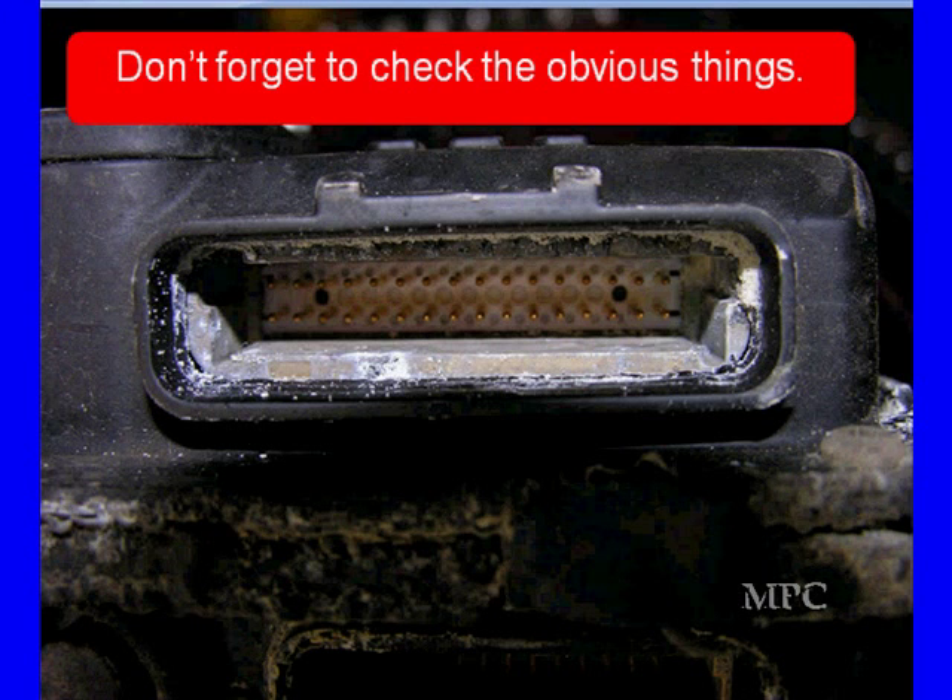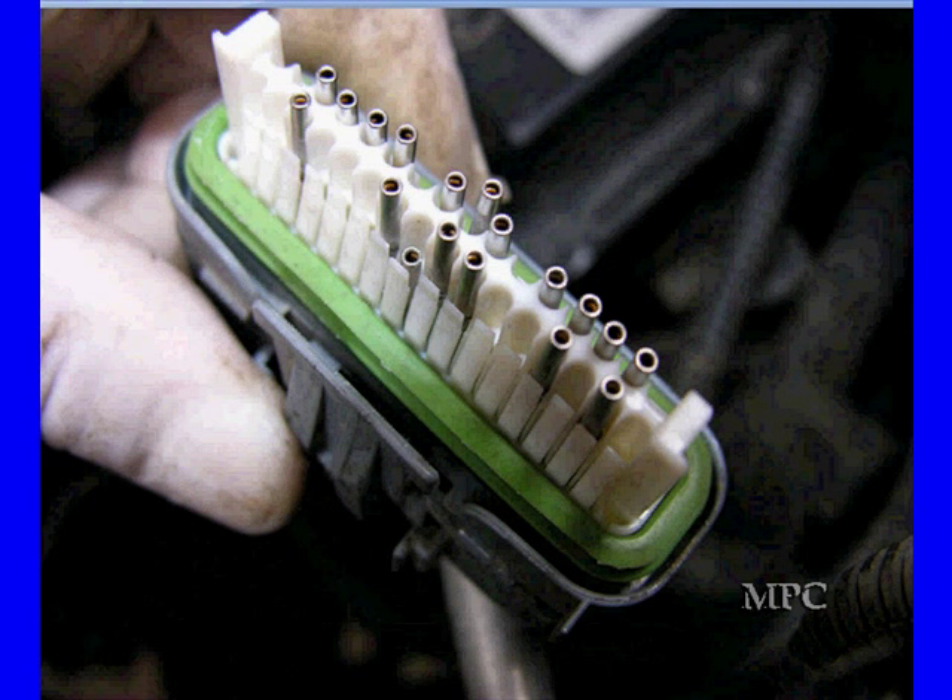One of the obvious things to look for is corroded connectors. This is a picture of one we had that was causing a lot of problems — the car intermittently died out, installed, and no one could figure it out. We removed the module and found this. We've also seen push pins where things wouldn't work.